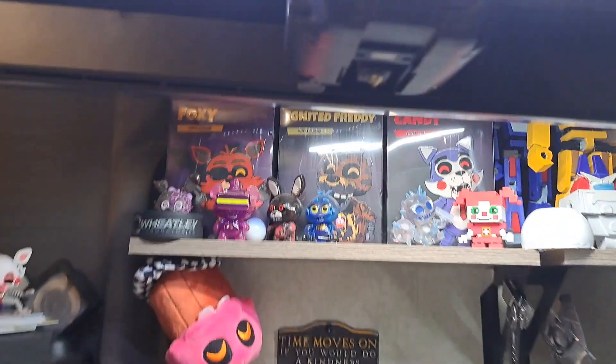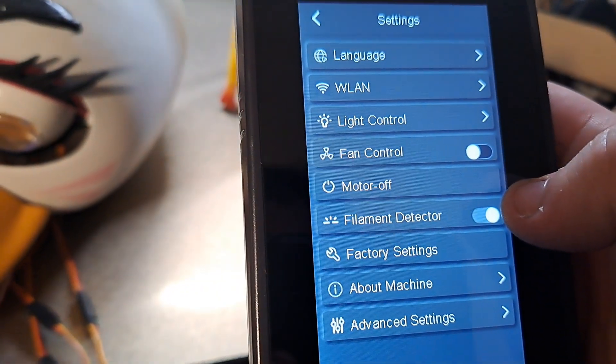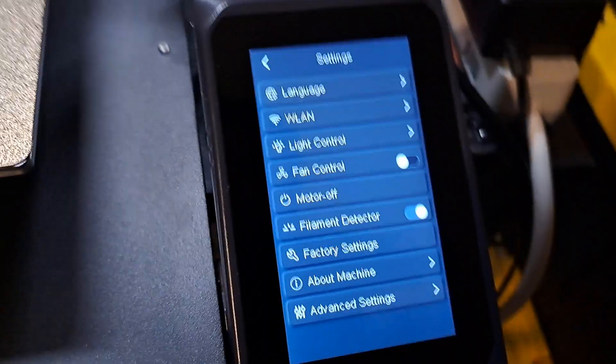There's even a little observation light at the bottom, which I probably won't be using. The filament detector also has an on/off option, which I like. Because on the other 3D printer I have — which I'm never going to use again — that wasn't an option, so I had to fuse two cables together.